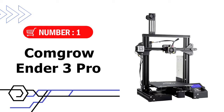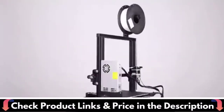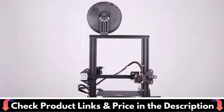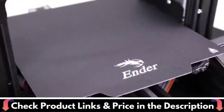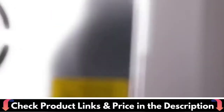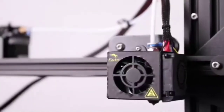Our first choice is the CommGro Ender 3 Pro 3D printer. Ender 3 Pro comes with a UL certified power supply, protecting your printer from unexpected power surges, that can heat the hotbed to 110°C in just 5 minutes. It provides all-round protection to your 3D printer build plate and ensures consistent temperature throughout the build surface. Easy to remove the printing models after cooling.